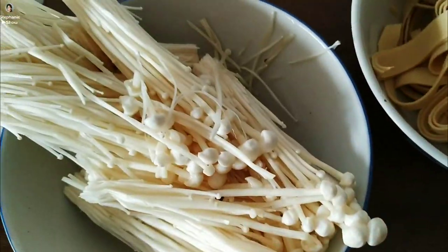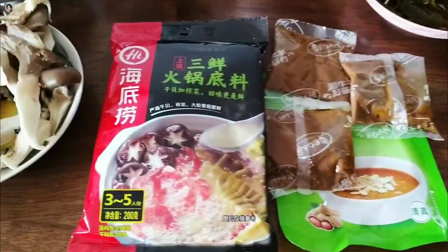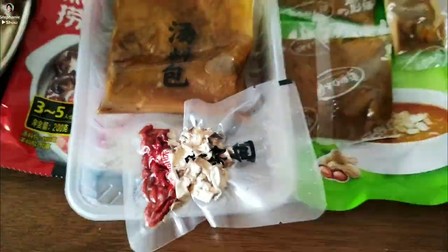Now here come the veggies. These are some typical vegetables commonly seen here in China, but you could always add ones of your own if you like.